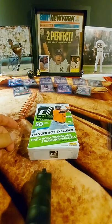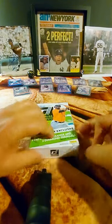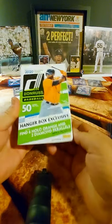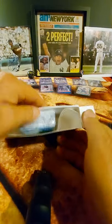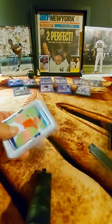This hanger box is going to be 50 cards and there won't be individual packs — it's just one single pack. There will be parallels, of course: six orange and two diamond parallels. From what I've seen other people opening, those will appear in the second half of the pack.